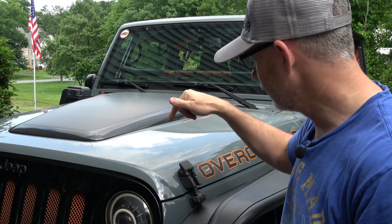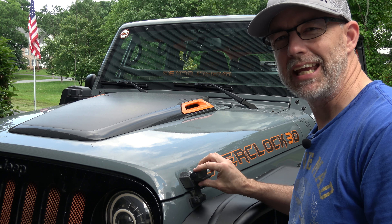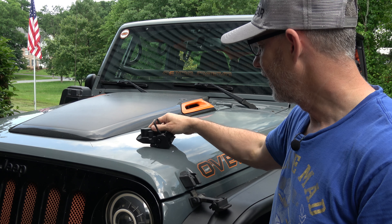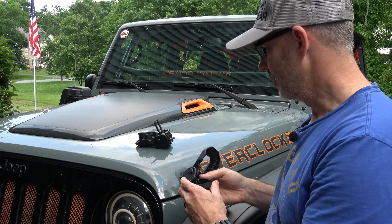Hey there, CPO here, and in this video I'm getting rid of these factory JK hood latches and exchanging them for the JL hood latches.